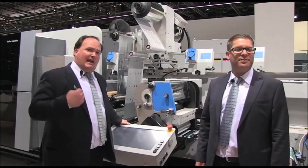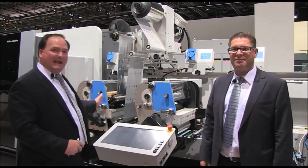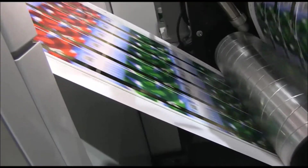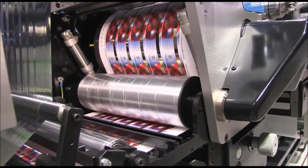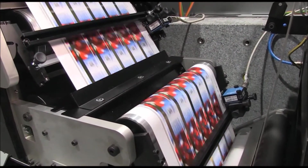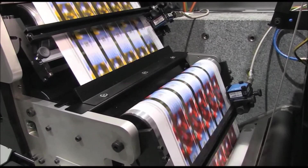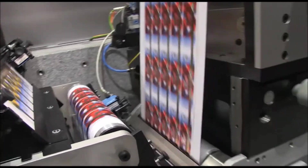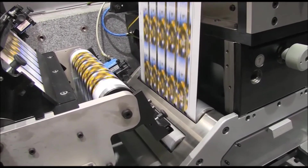So as we said, we have upstream, digital print, and downstream print capability. The maximum configuration is three print units plus die cutting. This is a semi-rotary die cutting — we chose semi-rotary for quick plate changeover and reduced tooling cost. In this example today we're running cold foil over-printing on top of the digital print, but it could be laminating, varnish, or additional spot color capability.